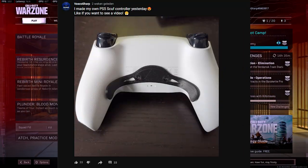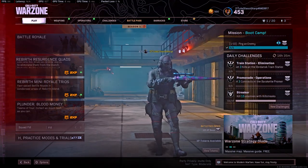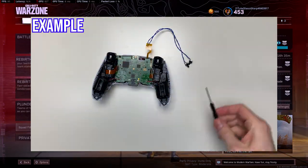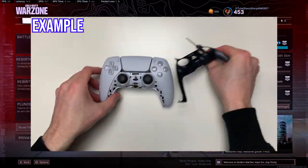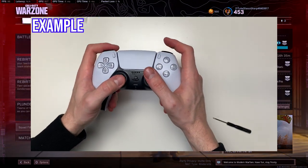What's up guys. As you may know from my post last week, I made my own PlayStation 5 SCUF controller, and so in this video I'm gonna be showing you the controller. If you want a full step by step guide then make sure to let me know in the comments, because it will take me a few hours to make a tutorial, so if I get enough likes or comments then I'll make sure to make one.